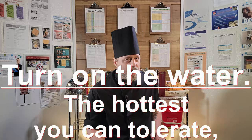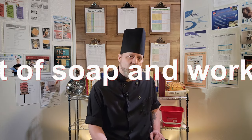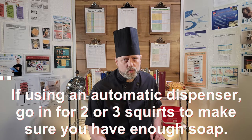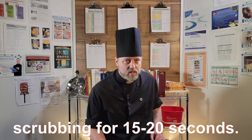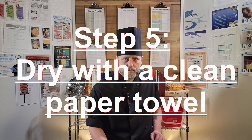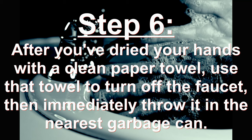First, turn on the water — the hottest you can tolerate, a little discomfort even being preferable here — and thoroughly wet your hands. Next, apply an ample amount of soap and lather it into a dense foam. If using an automatic foam dispenser, go in for two or three squirts. Make sure to scrub the backs of your hands, between your fingers, palms, nails, fingertips, wrists — yes, wrists too. Scrub for at least 20 seconds. Rinse well and dry with a paper towel. Notice again I haven't said turn off the water yet. Do not do this — you already touched the faucet handle with dirty hands. After you've dried your hands with a paper towel, use that paper towel to turn off the faucet and throw it away immediately.